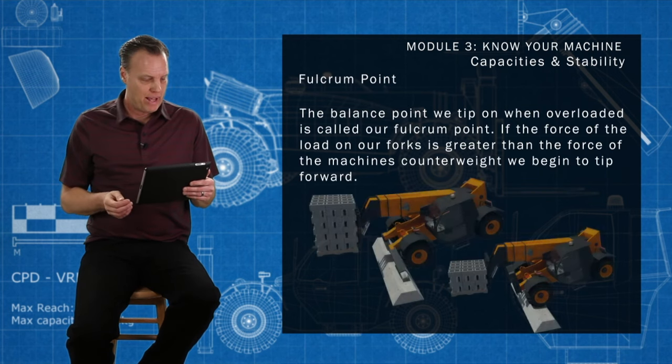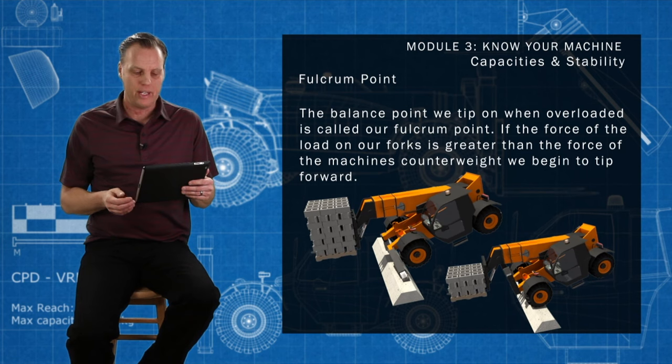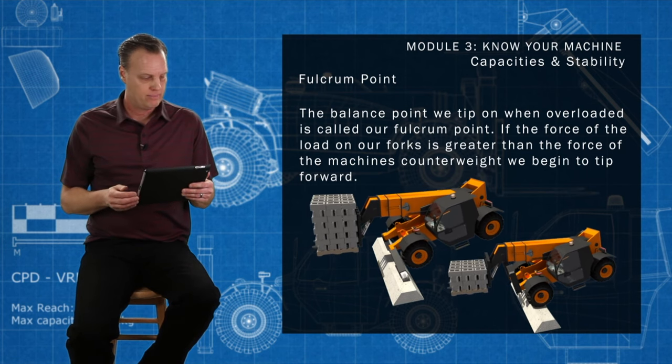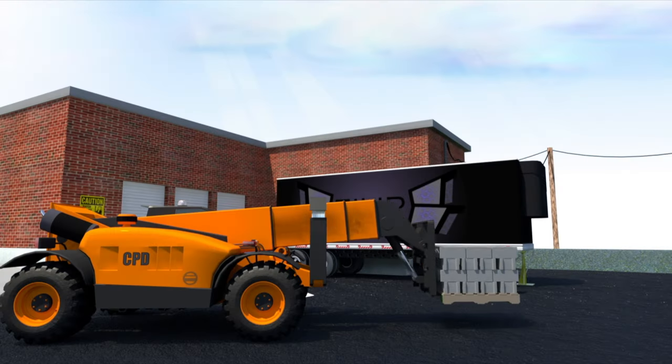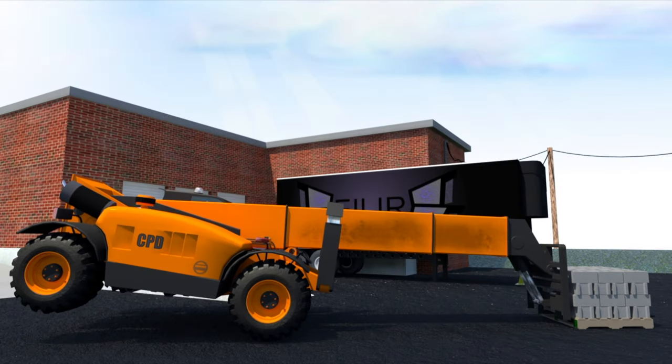The balance point we tip on when overloaded is called our fulcrum point. If the force of the load on our forks is great, the further your boom is extended, the more chance there is that you will tip.